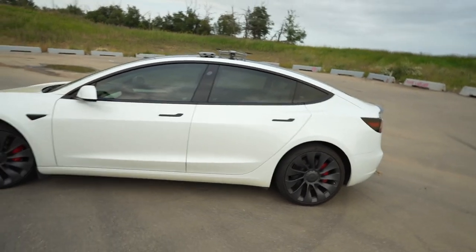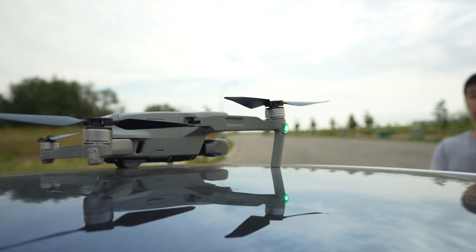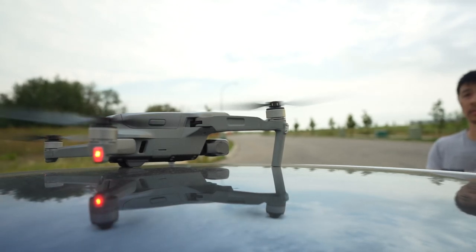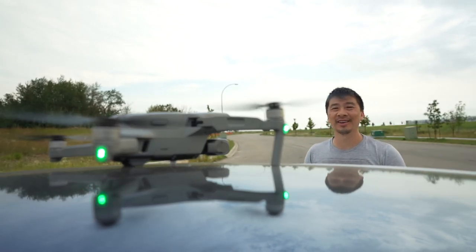The drone is all set up and ready to go. Of course I've got my Tesla and we're going to do some shots around it and see how it works. Hopefully I can fly this thing and hopefully I don't crash it. I'm just going to set you guys down here and let's get this drone in the air.